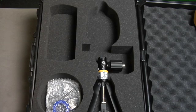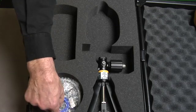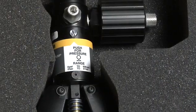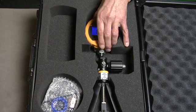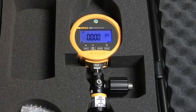The 700 PTPK Pneumatic Test Pump Kit includes a pneumatic test pump that can generate up to 600 PSI or 40 bar. It includes test hoses and quick connect push fit connectors to connect to the devices to be tested. The pneumatic test pump kit is best suited for gauge ranges of 1000 PSI or less. Combine these kits with a 700 G series gauge for a complete pressure test solution.